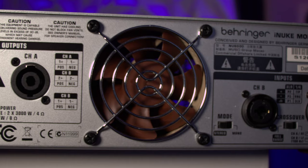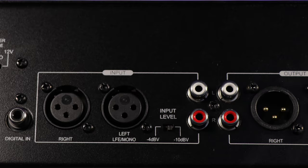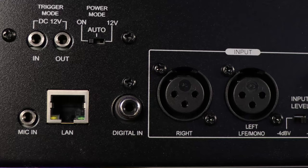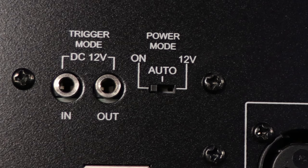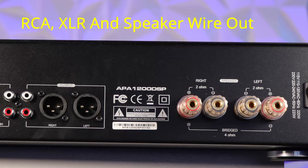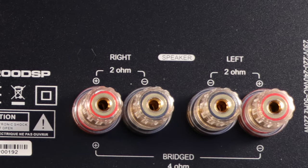Let's talk about the inputs and outputs on these amplifiers. The Dayton APA 1200 DSP is really designed around home theater. Because of that, it has RCA inputs, RCA outputs, and even a digital coax input. It also has a 12-volt trigger, which can turn the amplifier on and off. On the output side, it has speaker wire output so you can wire your subwoofers directly to it, and it's clearly marked for running a mono subwoofer — which is what you'll want to do with this amplifier.